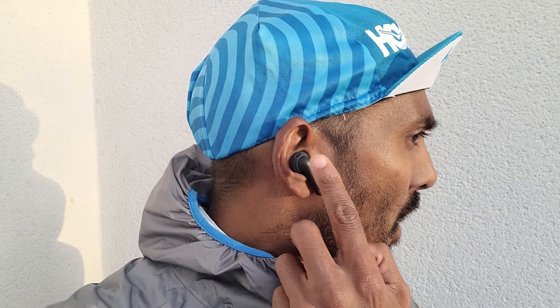In terms of controls, you're getting touch controls — and let's be honest, we're not massive fans of those here. You've got single taps, double taps, and triple taps to control playing and pausing music, skipping tracks, and answering or rejecting calls. On steady runs they were generally fine. I'd normally use double taps to skip through tracks. But as soon as I ran a little bit quicker, I found the controls a little too sensitive. You don't have the ability to customize controls or adjust sensitivity, and there's no companion app like the ANC version has.